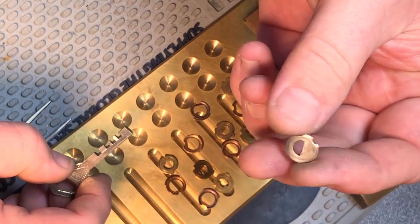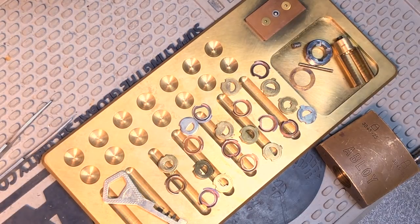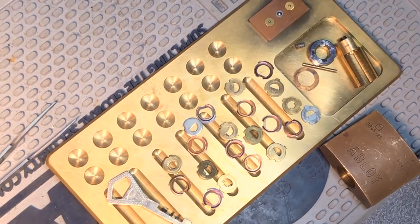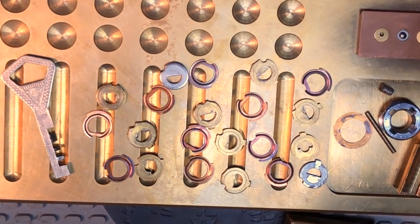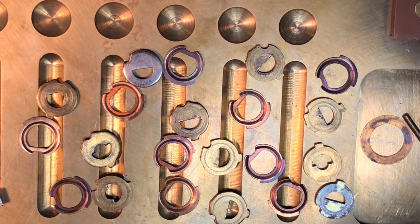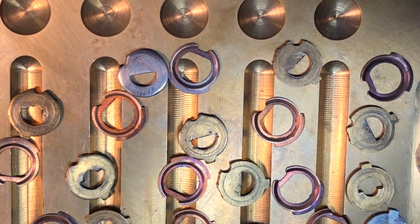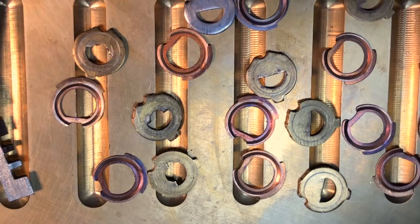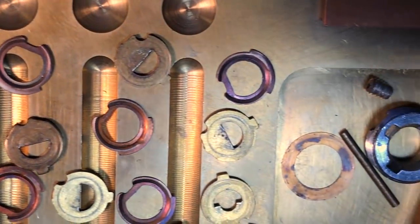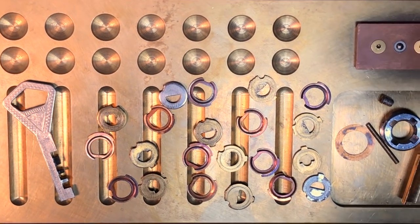And finally, the last disc. Let's come in for a close-up and get a good look at all the little parts. Hopefully you can make out the true and false gates on the discs, and also the spacers - you can see they're shaped in such a way that they would only fit into the disc retaining sleeve one way, and that prevents them from getting in the way of the sidebar. Anyway, I guess that about wraps it up for the Abloy Classic. I want to thank Ken Nixon again for loaning me the lock, and Huxley Pig for making me this beautiful disc detainer pick. I hope you enjoyed this video, and thanks for watching!